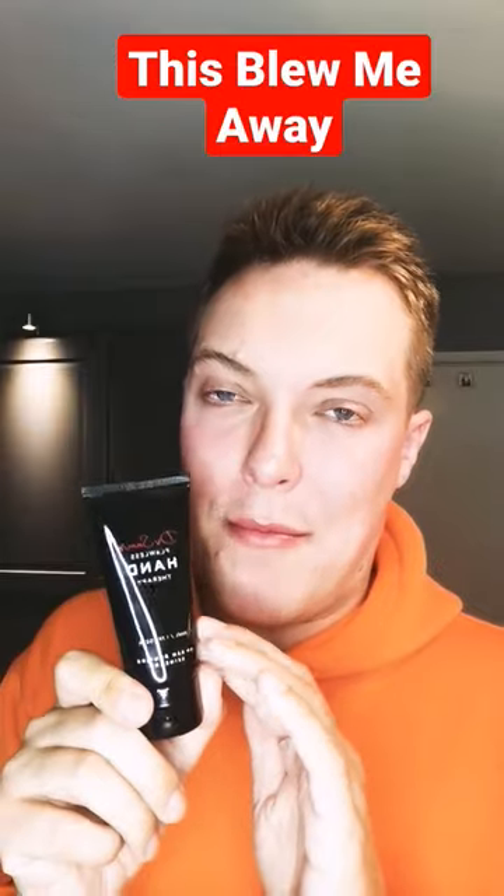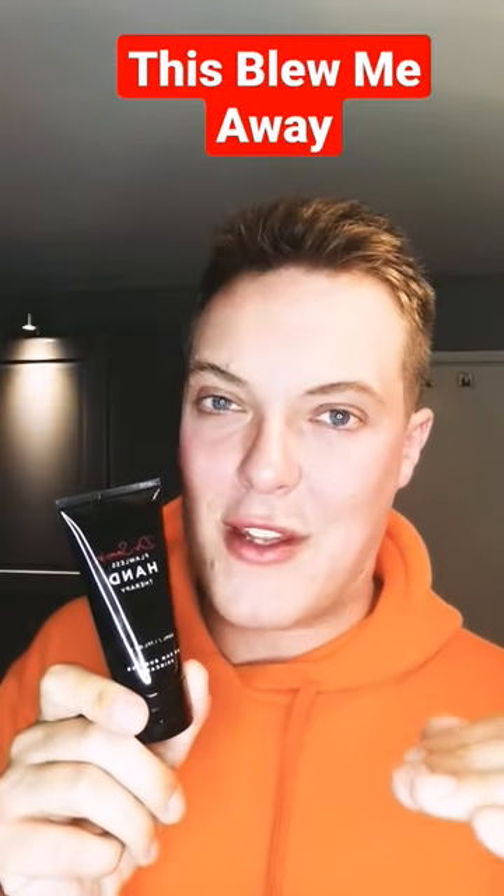I actually got sent this by Dr. Sam Bunting, but there's zero sponsorship involved in this video. I tried it and was pretty impressed from the first use.